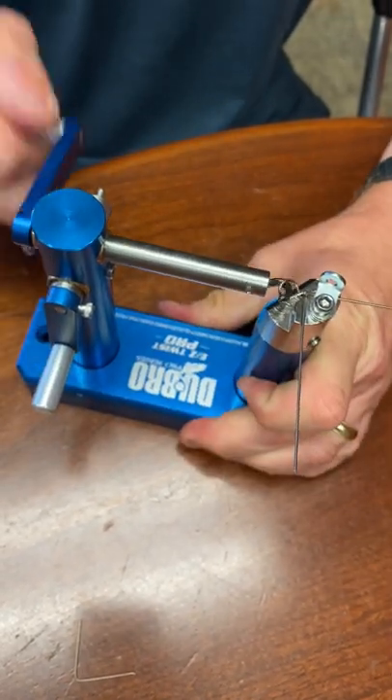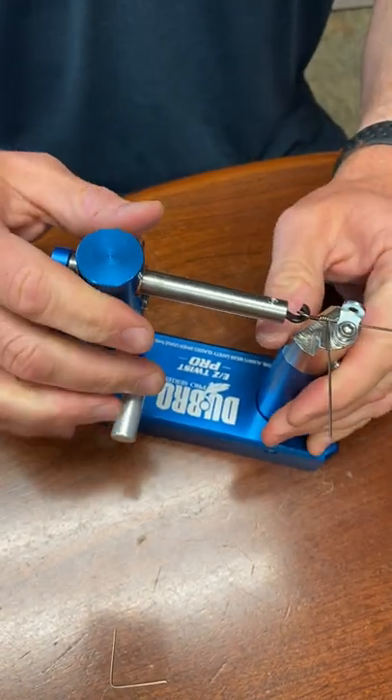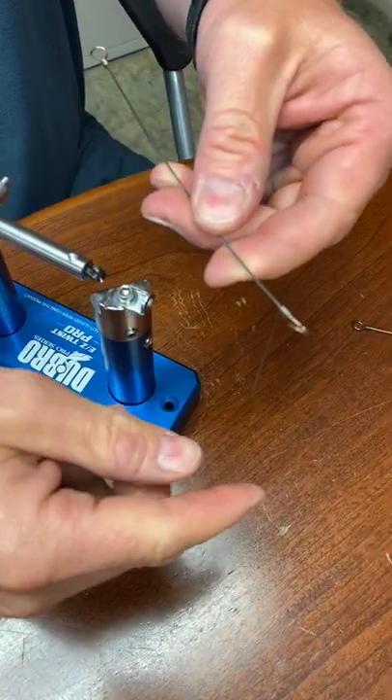Once we get going, we don't need to hold it. One, two, three, four. Kind of reflex it. Now we remove the wire from the tool. Again, the last wrap is going over the top and pointing down.